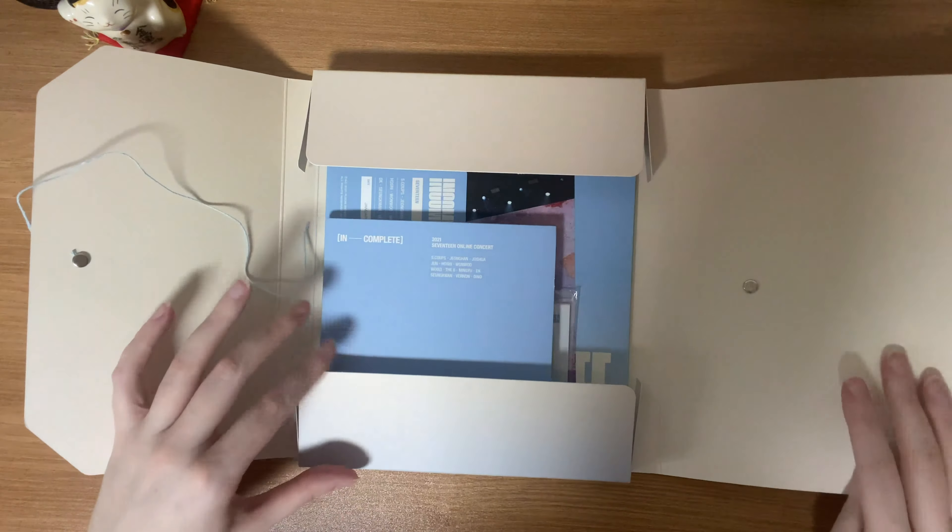These were only given to those who ordered within a certain time frame — I don't remember what it was, but if you ordered within that window, you got this extra bonus gift. So now I'm going to get into the actual Blu-ray. I'm going to cut off the shrink wrap. So here's the Blu-ray, and just like the DVD, it's kept together by this wrap tie.